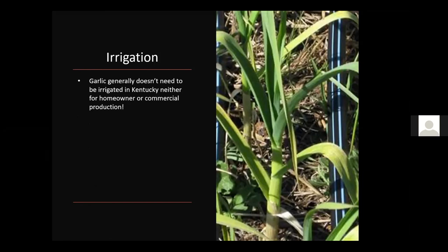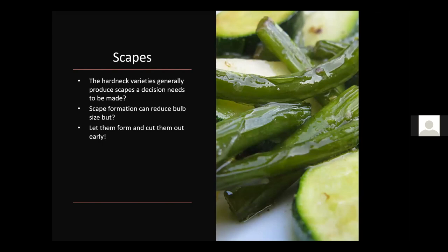Garlic generally doesn't need to be irrigated in Kentucky for homeowners or commercial production. We plant in the fall around late September to October 1st, and we usually get rain through November and on through to harvest time. As for scapes, the hardneck varieties generally produce them and you need to decide: let the scape form — which can reduce bulb size — or clip it out as soon as it emerges. I prefer to let them grow a little until that little curl starts, then clip and eat them, so you get a two-harvest season — a late spring scape harvest and then the cloves later.